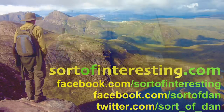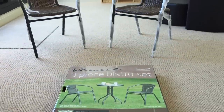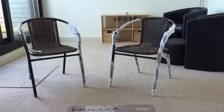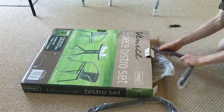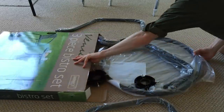Hello there folks, I'm Dan Brown from SortOfInteresting.com and today we are going to be building this little bistro set. This is the Venice Bistro set that is about 40 quid from B&M Bargains at the moment. You might see these for sale in other places and you can see clearly the box and what it looks like.